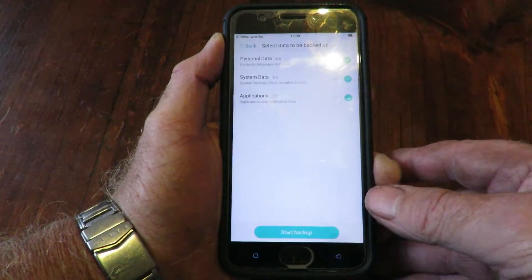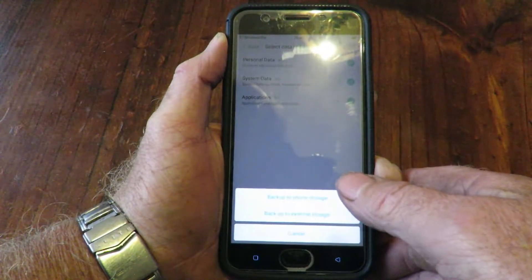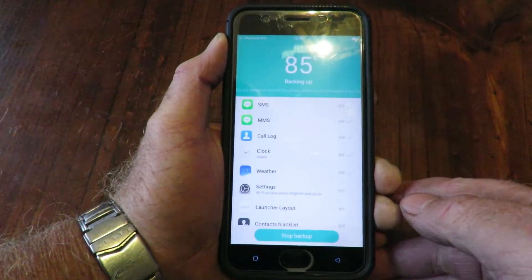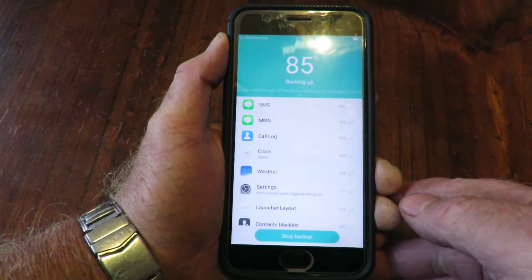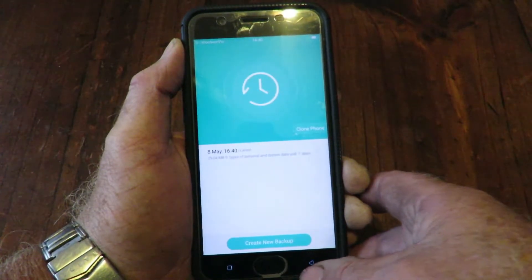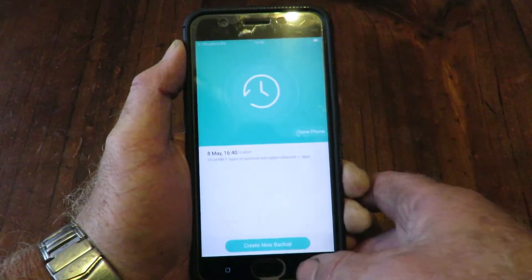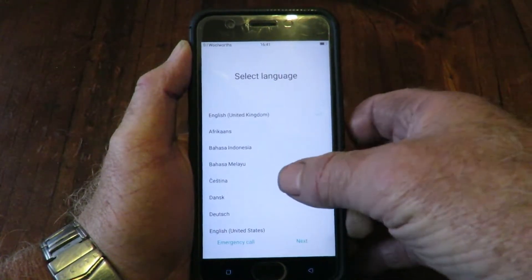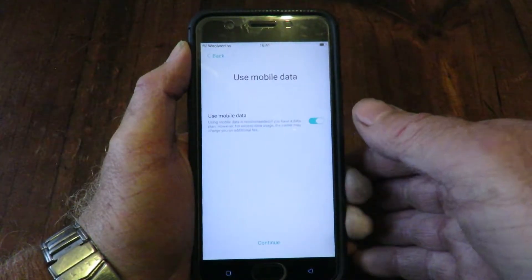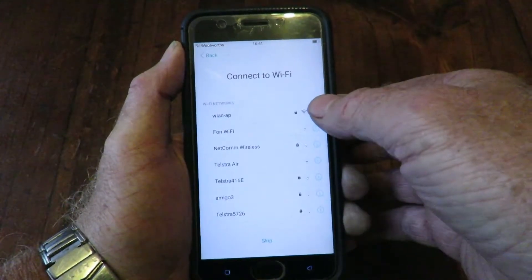What do we have here? Create a backup — yeah, let's do that. Back up to external storage. It's looking pretty nifty. Okay, it's done. Let's close that and go to the next step — select the language, which is English.